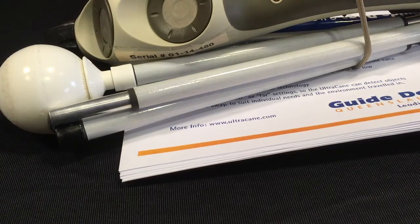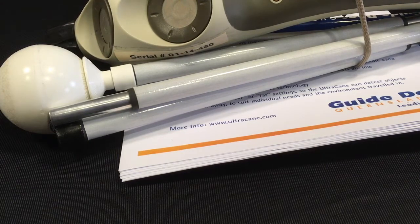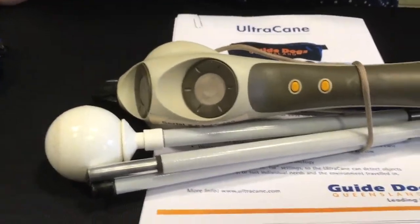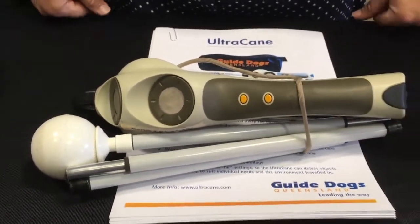Hello again internet, this is CatTiger here again and we are at the Guide Dogs table at the Guide Dogs and Mobility Expo. I'm here with Vicki from Guide Dogs Queensland and we're going to take a look at the Ultra Cane.